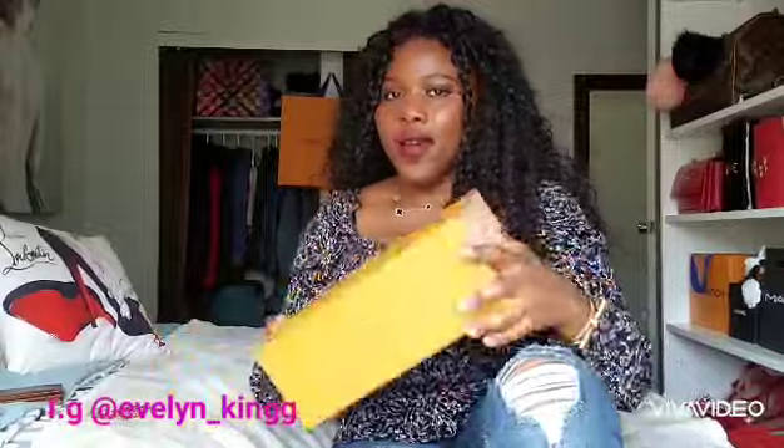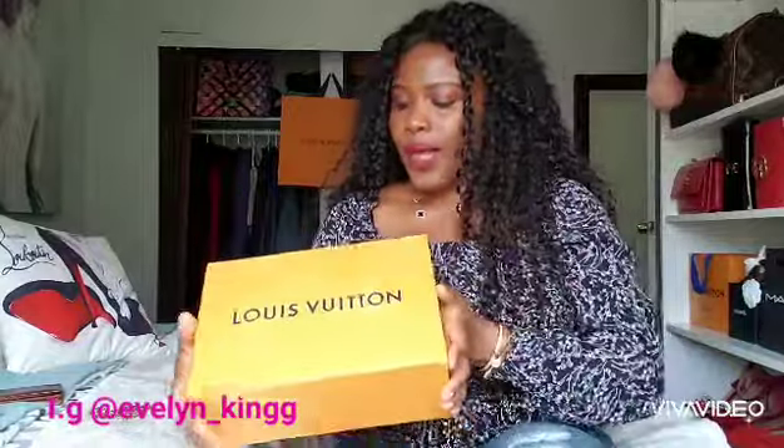Today what I wanted to do is an unboxing of an item I recently got, and how to multi-use it — because I like things that don't have just one purpose. I want to be able to use it different ways.